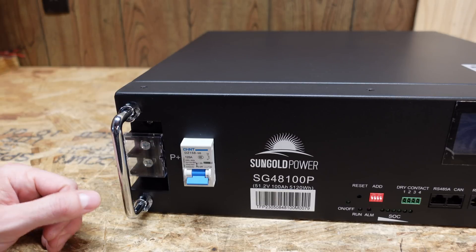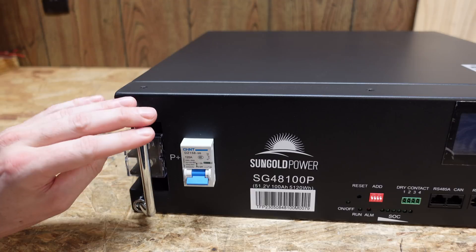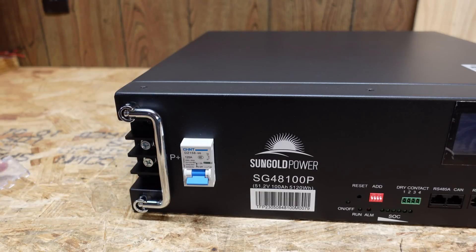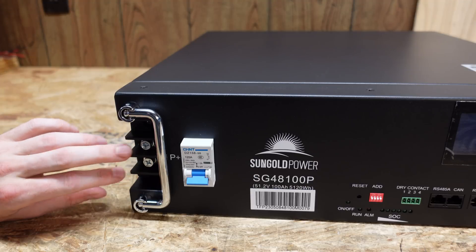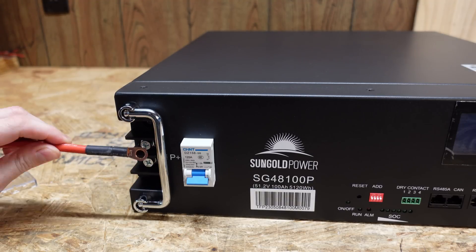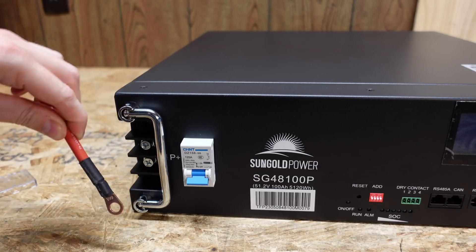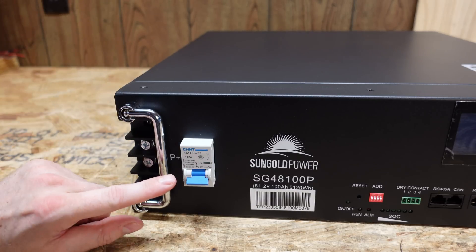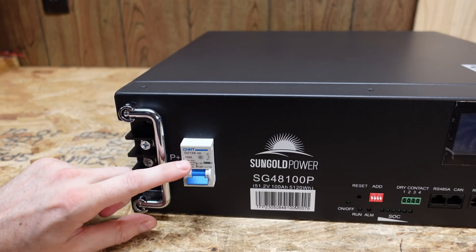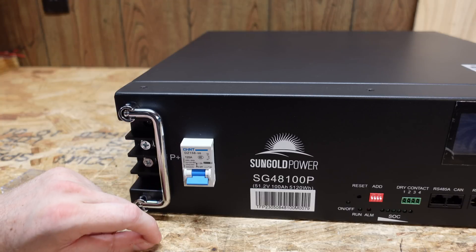Taking a look at the left-hand side of the battery, we have two front-facing handles — they are collapsible, which is pretty nice. We have a positive terminal with a protective plastic covering consisting of two screws. One thing about these terminals is that they are facing the outward direction of the battery, so you would have to connect your cables like you see here — you can't connect them up and down. We have a Chint DZ158-125 circuit breaker, which is a 125 amp circuit breaker.